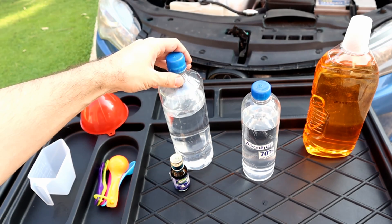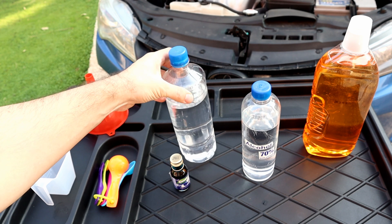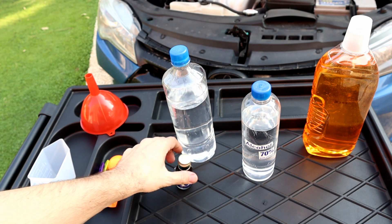We're going to need a liter of water. It must be distilled water, so it doesn't leave watermarks on the glass.